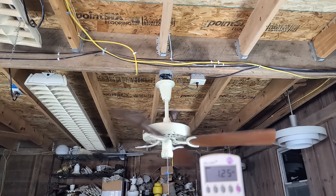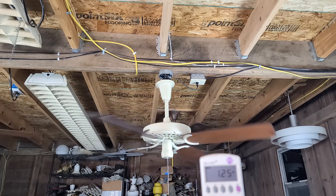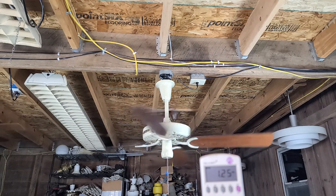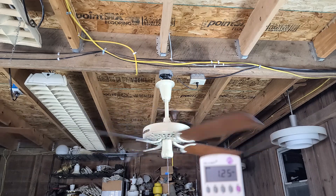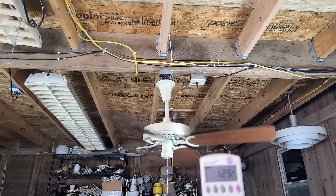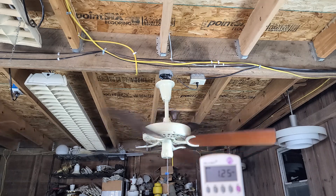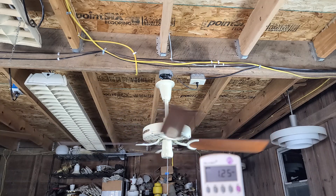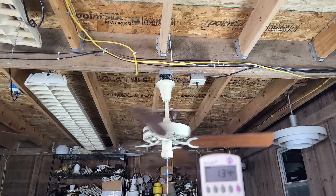I think the other one just needs to run — run WD-40 through it on high overnight, then run oil through it on high overnight, and just repeat until it's freed up. Unless something in the bearing stack is upside down, there's really nothing else you could do. It's just having to get all the parts back acclimated to each other.